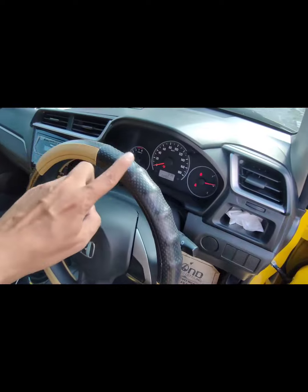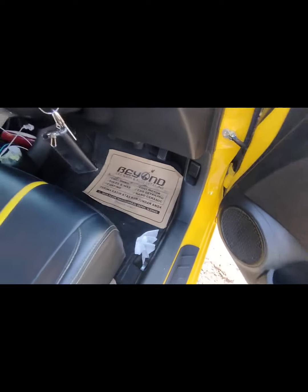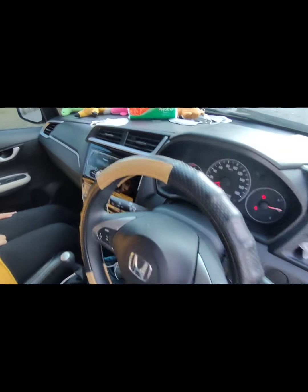Untuk setir ya, setir hanya menggunakan cover, harga kurang lebih 200 ribu. Terus karpet ya, karpet dasar kurang lebih 400 ribuan. Oke itu aja, unit masih standar original ya. Ini memang mobilnya dipakai harian.